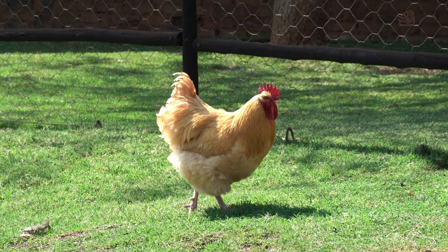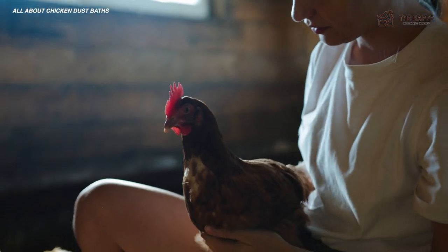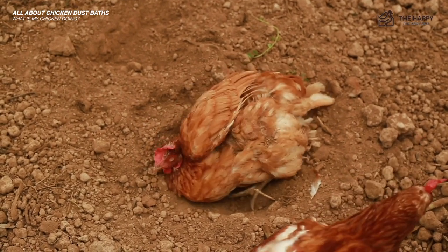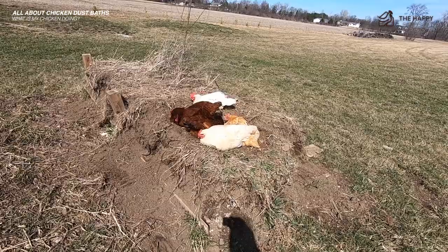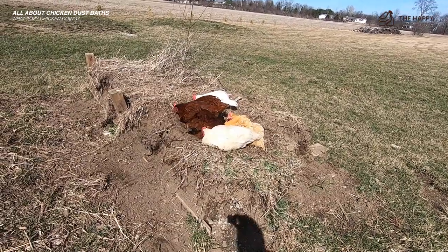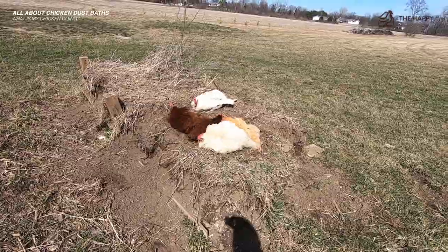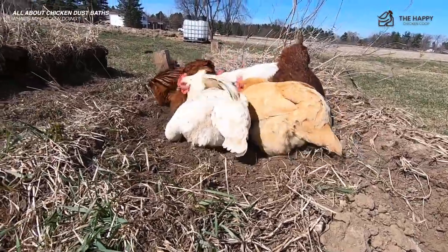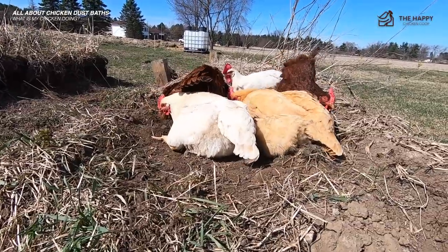Chickens do some crazy stuff — that's why we love them, right? But what in the world are they doing when they're flopping around in the dirt acting like wounded animals? Well, if you've witnessed your chickens taking a dust bath, you may have thought they were injured or dying. And after a few moments of panic, you could tell eventually that they were intentionally taking a bath in the dust.